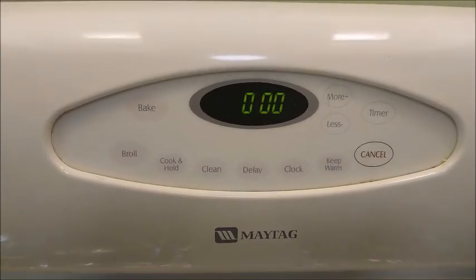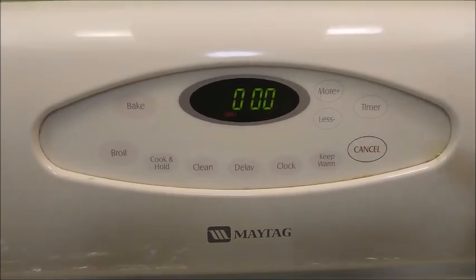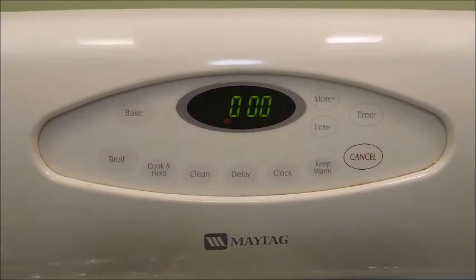Before making the unleavened bread, I'm going to preheat the oven to 500 degrees Fahrenheit.